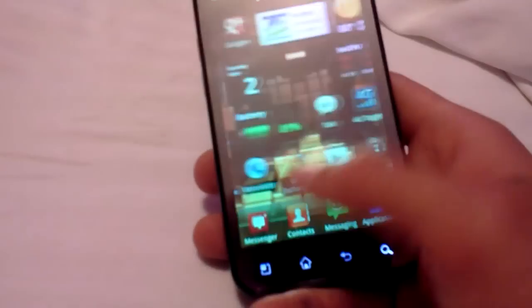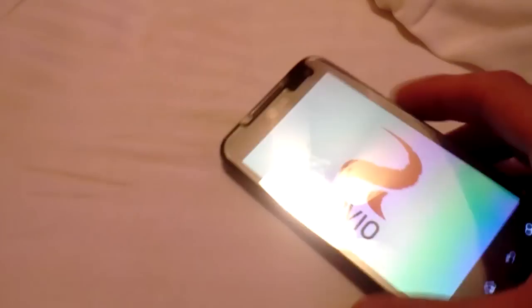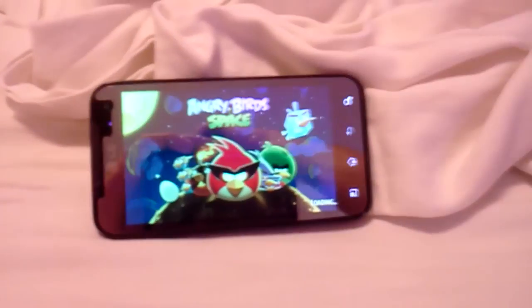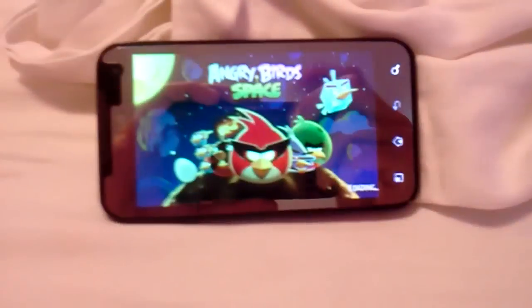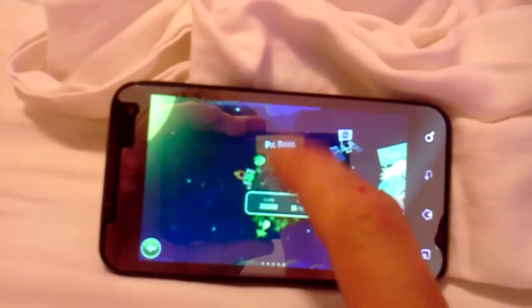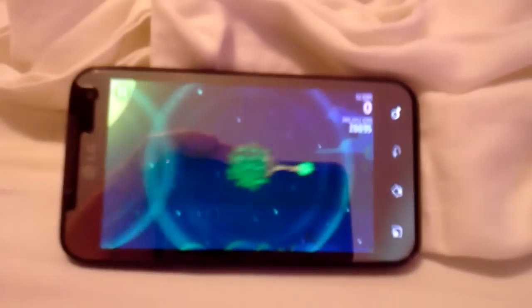Now real quick before I run out of time, we will do Angry Birds Space — the new one. It is awesome, I love it. Let me know what you guys think about Angry Birds Space. I would like to know if you like the game, if you think it's stupid, whatever. And I am underclocked to, I think, 826. I'm not even all the way up, so the phone's not at its full potential.